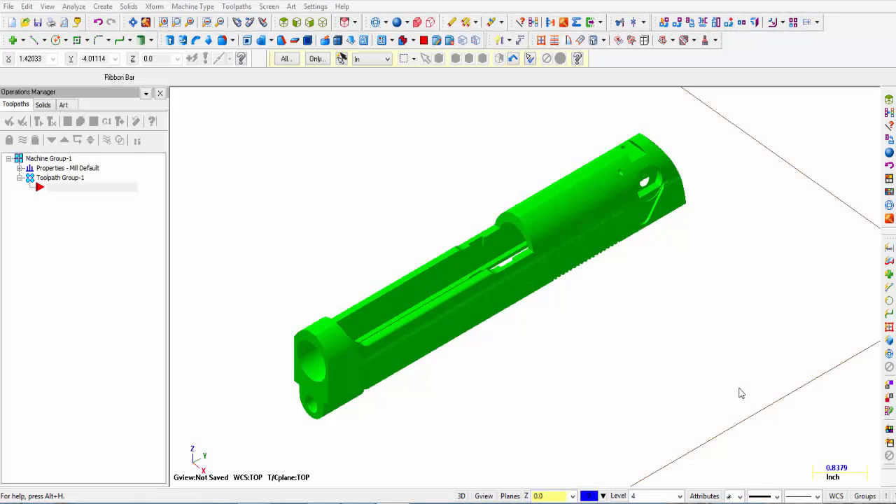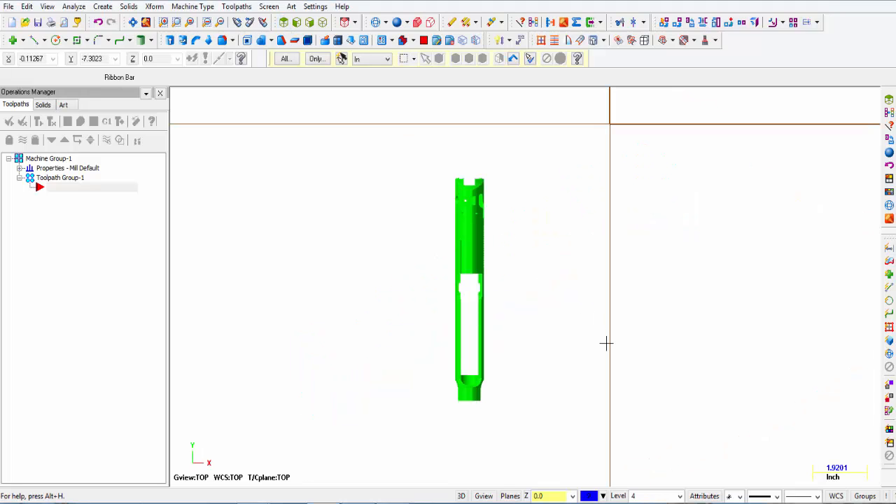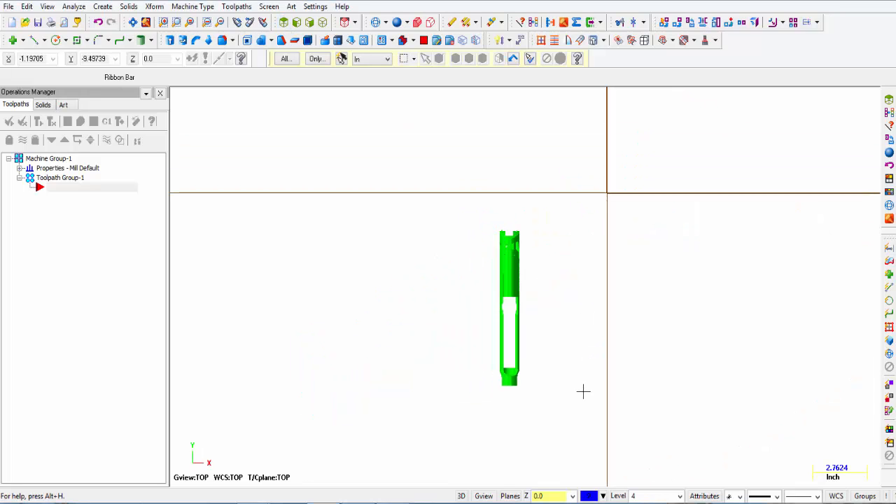I have imported a step file of this Beretta slide and what I'm going to attempt to show you is how to create surfaces on this part model to create some 3D surfacing. The first thing we want to do is make sure that we go to the top construction plane, and we need to locate this part somewhere attached to the origin.